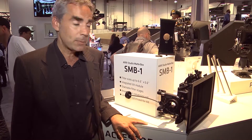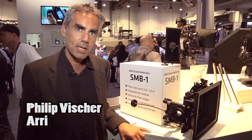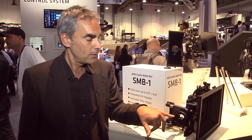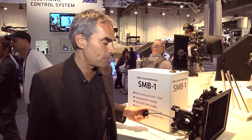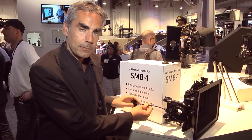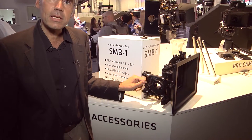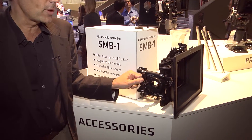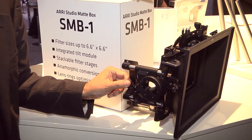The big feature about the Studio Madbox is that it supports filters up to 6.6 inch by 6.6 inch, and the big feature is the tilt module. It's built inside, and if you have any problems with filter reflections you can just tilt down or tilt up. You can use the whip or without the whip just by hand — it's very easy. Like this you can avoid reflections, or at least a lot of them.